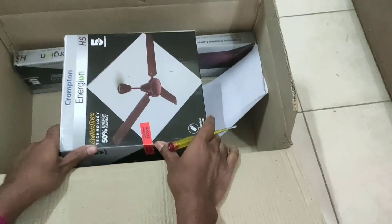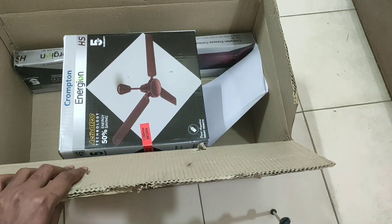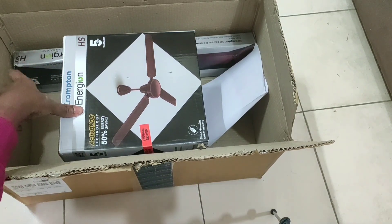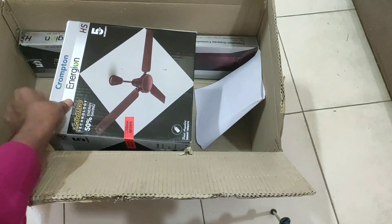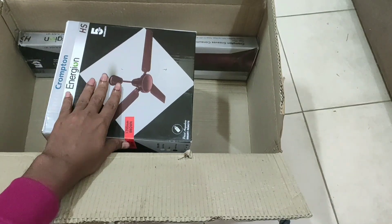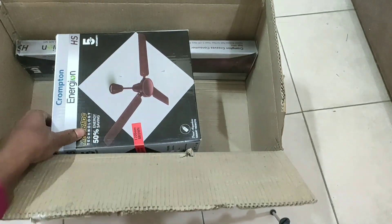Here you can see this is the body of the ceiling fan and here the blades are. There is also a receipt paper which is now useless. We have to check what is inside this body and we have to fix these blades to the body of the ceiling fan.